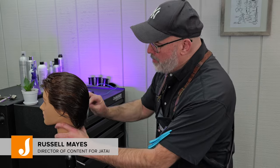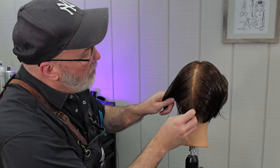Welcome back to the Jatai Academy. I'm Russell Mays, Director of Content for Jatai, and today we're going to be studying how to do a Bixie haircut.